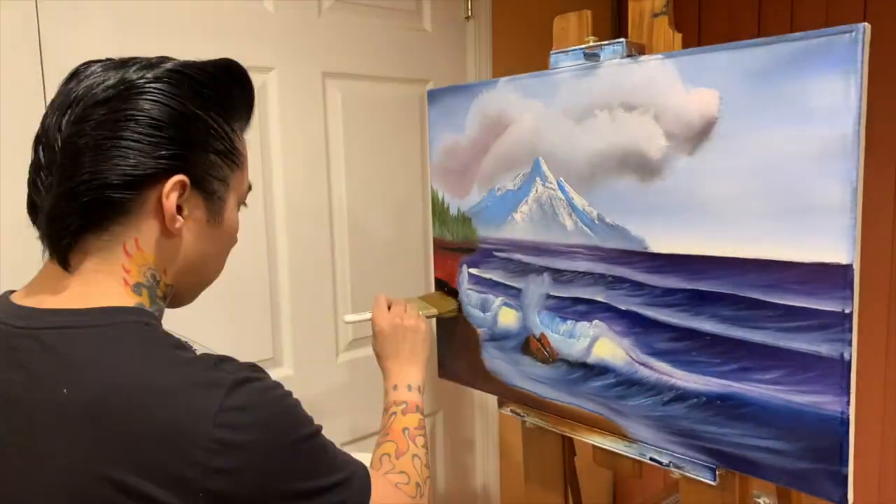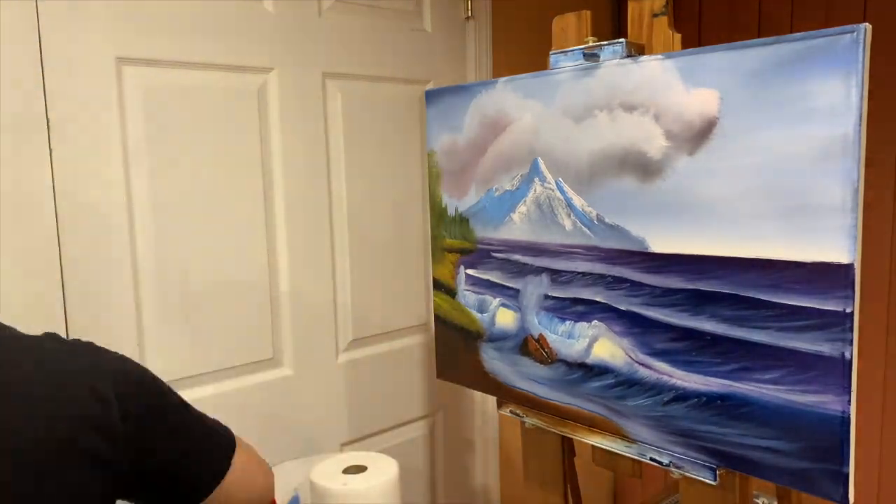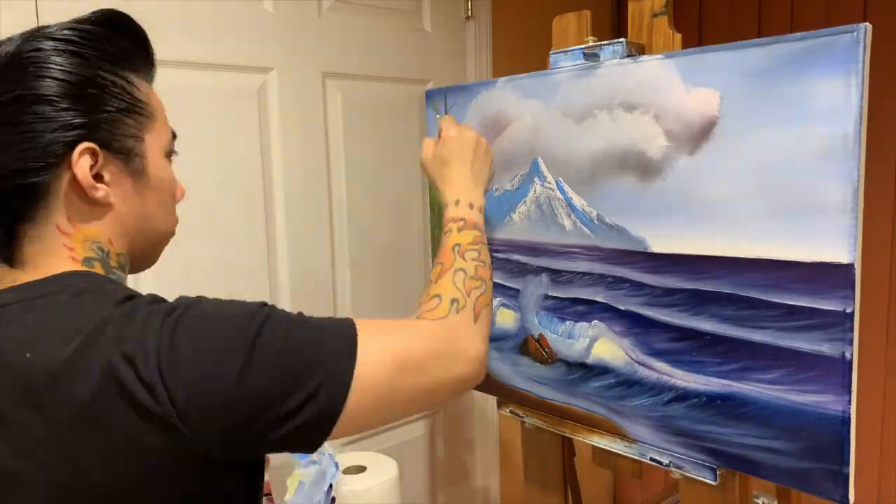I decided this would be a good picture for my mom because she's always asking me for paintings with a lot of blue in them. There's a lot of blue color in her kitchen, so she figures paintings like this one will match when she hangs them up.